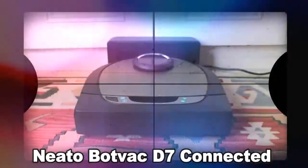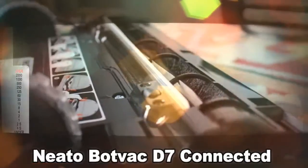Neato has somehow managed to make a huge leap forward from the bot-vac connected, which was already a brilliant robot vacuum cleaner. With the introduction of my floor plan and no-go lines, Neato has introduced an unprecedented level of control over a robot vacuum cleaner. Not just that, but the design is a significant step up too, replacing the easily marked plastic of the previous flagship with brushed metal — it's a vastly more attractive proposition.